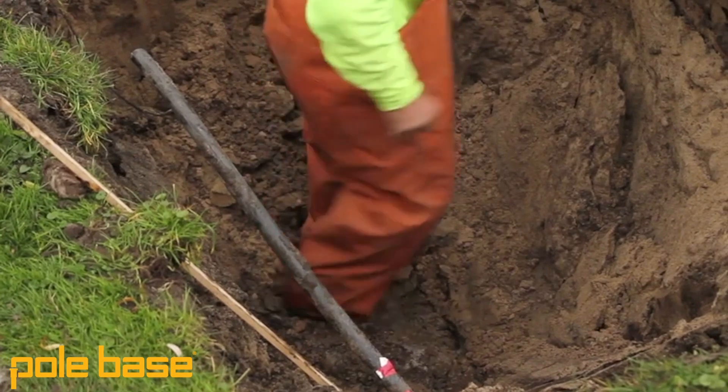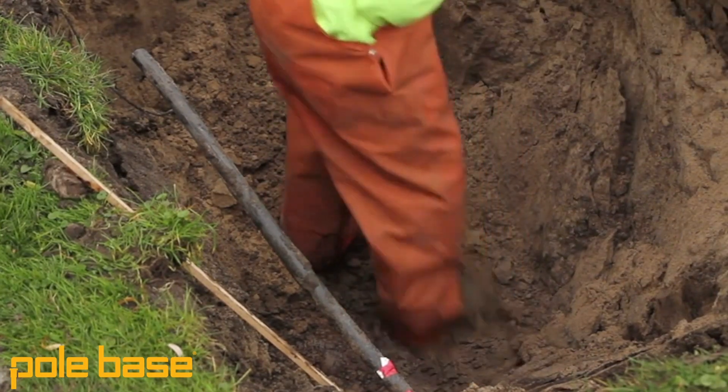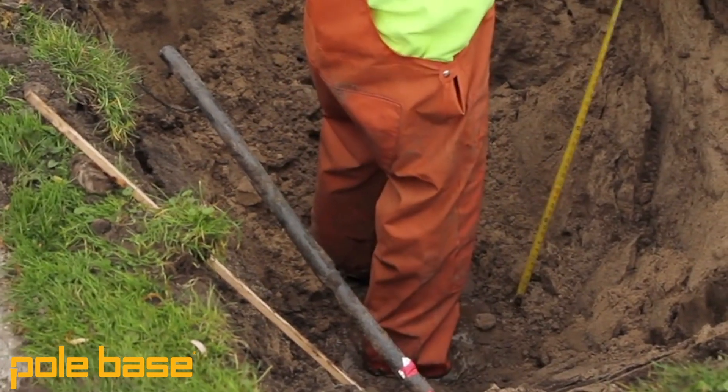So you're out there augering your holes on site, but you start to realize as you're augering these things six feet plus deep, there's a lot of muck at the bottom of the hole. There seems to be standing water and the hole's starting to cave in. What you're running into is high water levels on that job site, and that can be a big issue when you're trying to install things that could deteriorate in water.